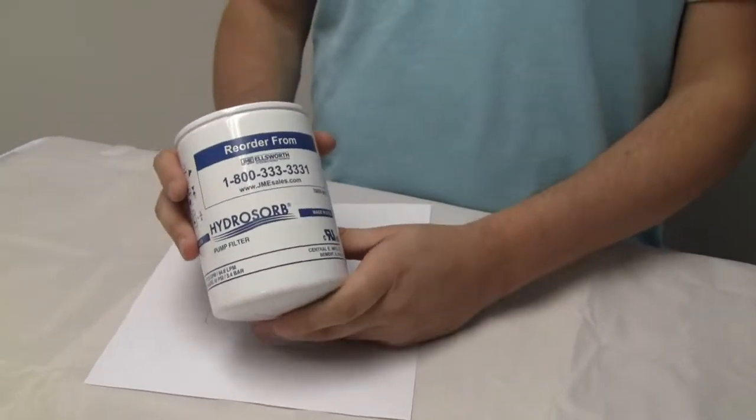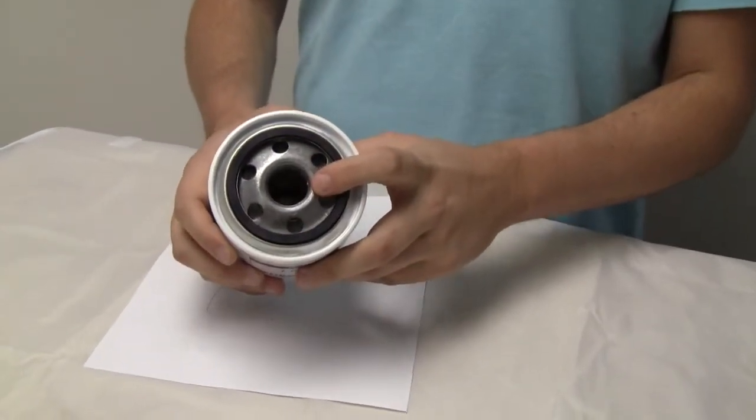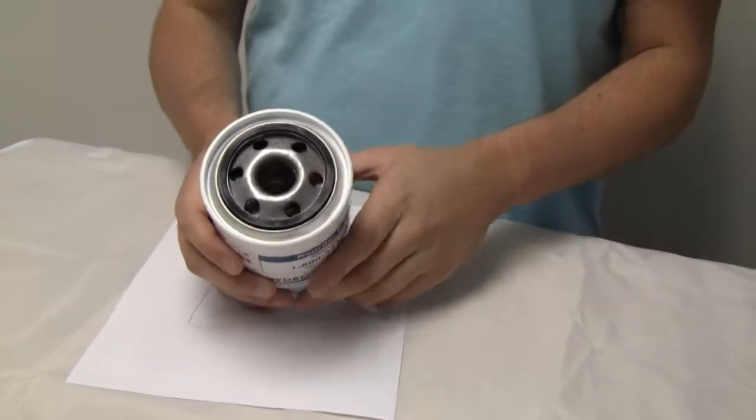300 series filter, equipped with 1 inch 12 UNF thread, looks like 3/4 inch NPT.